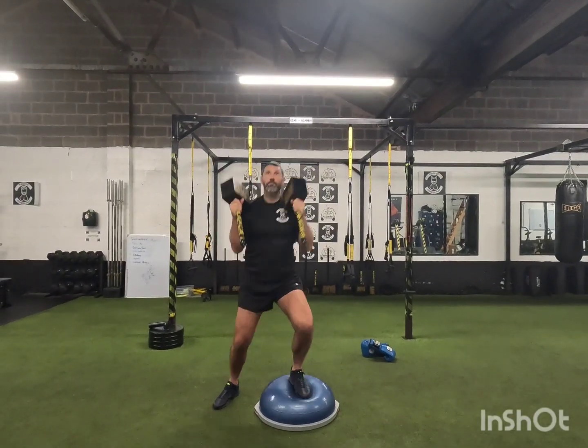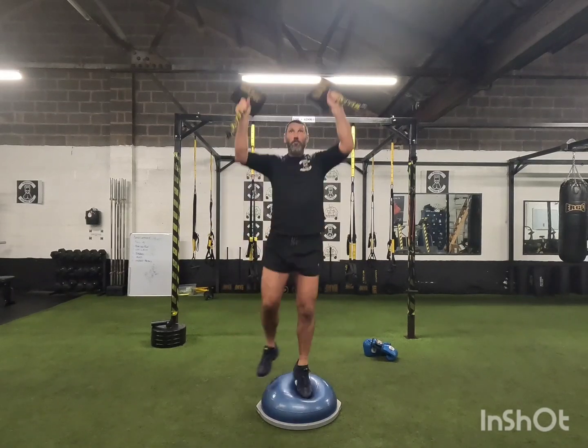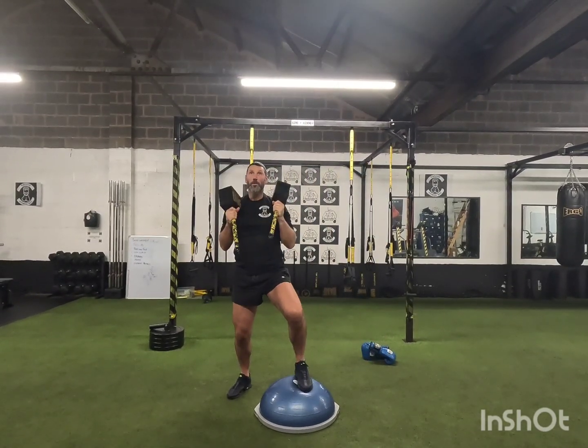We're using the Bamf Hammers today with the Bosu ball. We're going over the top of the ball in a side-to-side lateral motion, springing up through the legs.